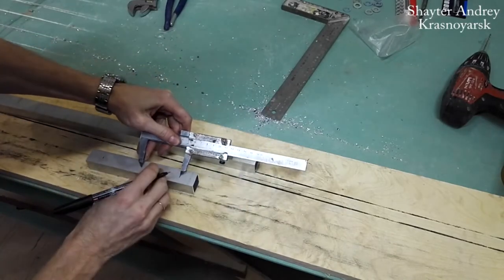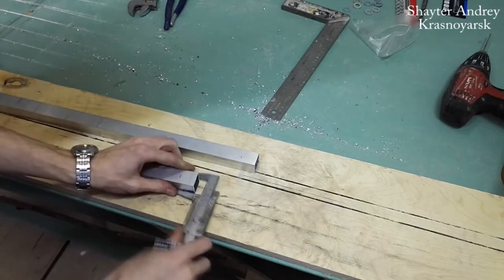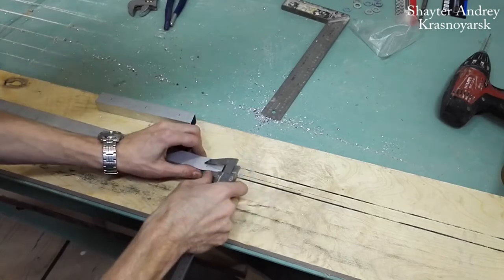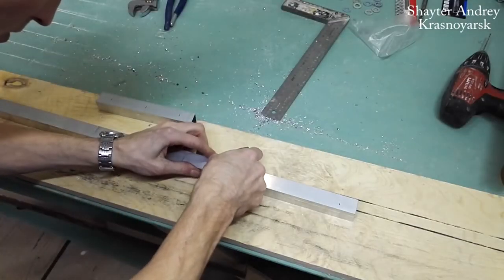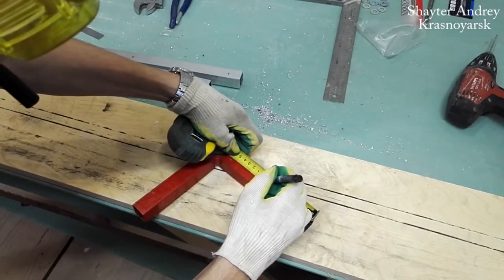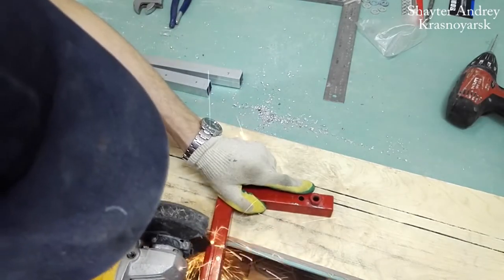Then we mark the holes for the studs — they will be the basis of the moving parts. For the rest part, we use a steel profile of the same cross-section, 25 by 25 millimeters. Mark and cut.